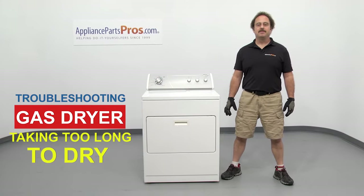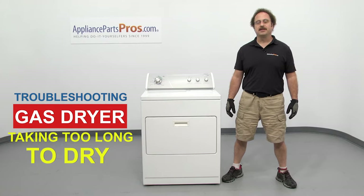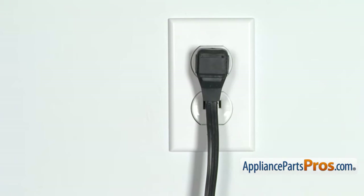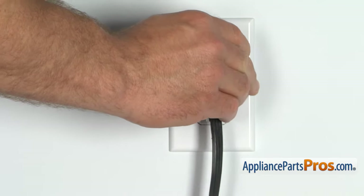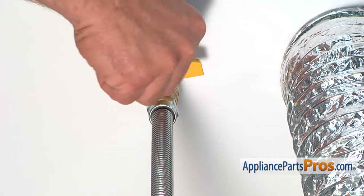Hi, this is Matt with AppliancePartsPros.com. In this video, we'll show you how to troubleshoot the top 7 reasons why your gas dryer is taking too long to dry. Stick around until the end of the video for an important dryer safety tip that most people don't even know about. But before we begin, we're going to make sure the appliance is unplugged or the circuit breakers are off so there's no chance of electrocution. Also make sure you turn off the gas valve at the wall.